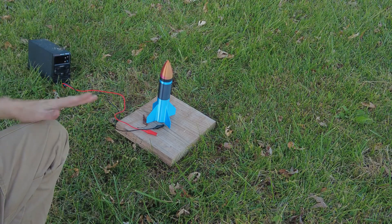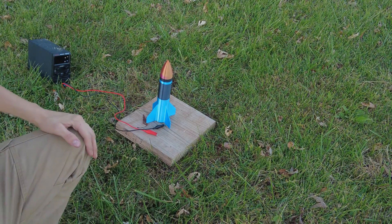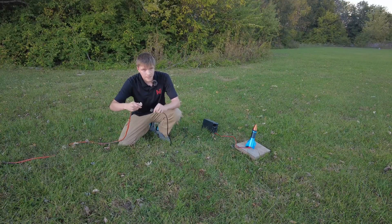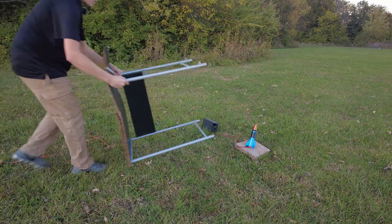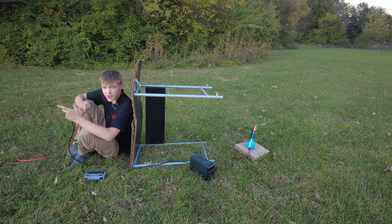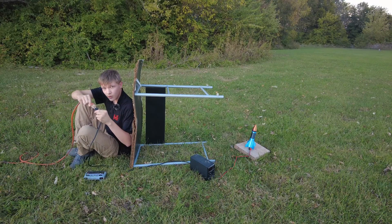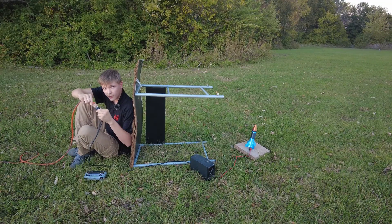It's going to launch at a bit of an angle, and that's to prevent it from flying into my house like a ballistic missile. I probably shouldn't be this close to ignite it, but I ain't no bitch. Maybe I am a little bit, but launching in T-minus 8, 4, 5, 3.5.